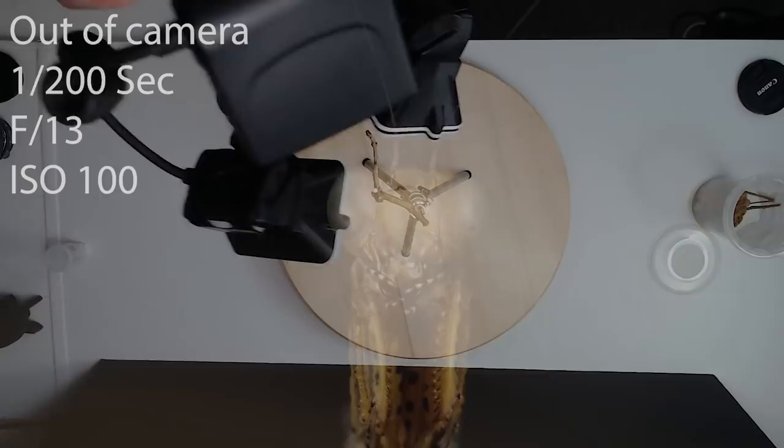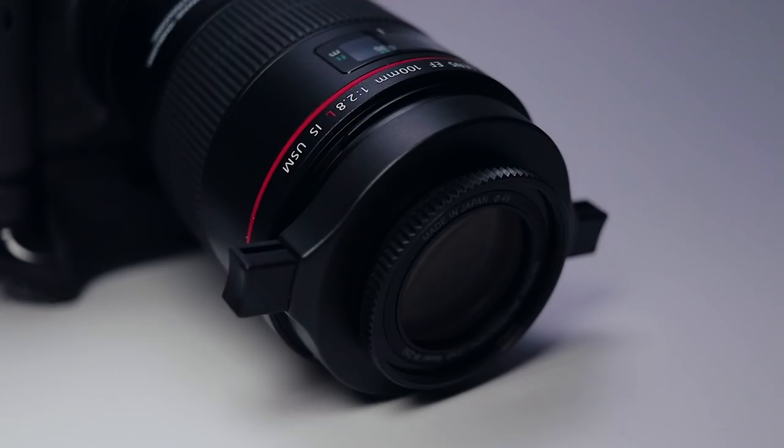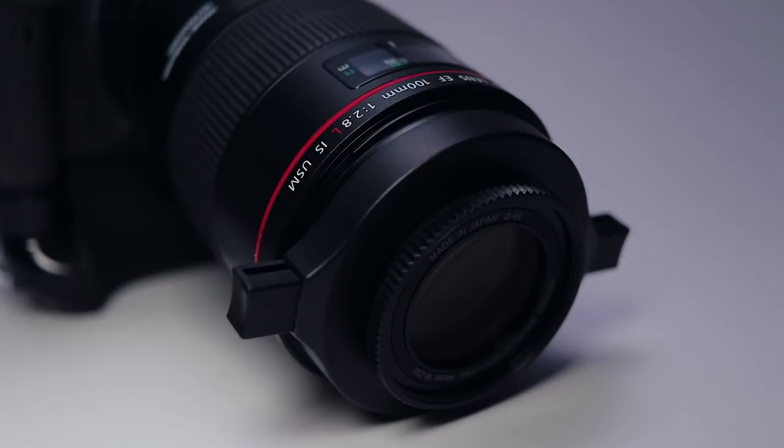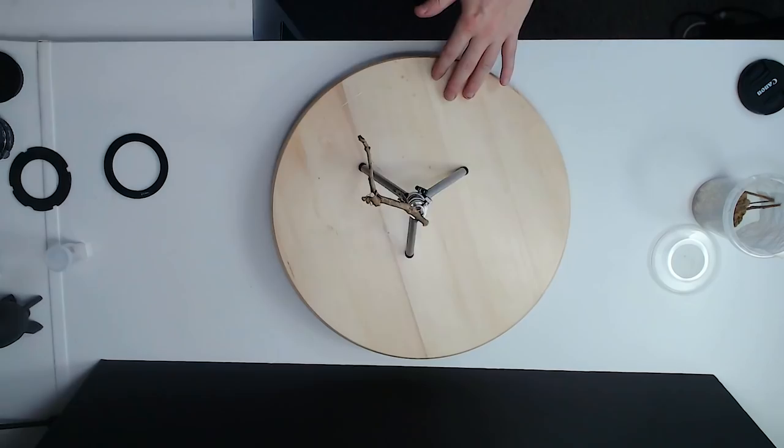I want to get a bit closer, so we've got two choices: we can put a macro extension tube on, or we can use the Raynox. Since we've only just reviewed the Raynox, I'm going to use that. Now remember, as I said in my review, when you use the Raynox on a macro lens you're cutting your working distance — so now we need to just push these flash heads in a little bit. Same settings, just push them in a little bit. Turn him around.